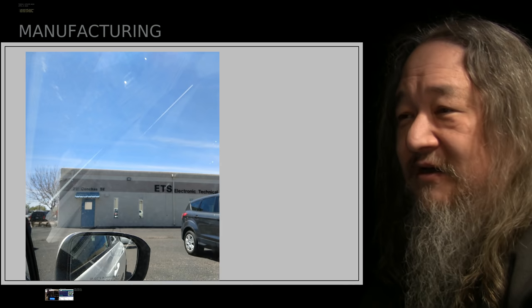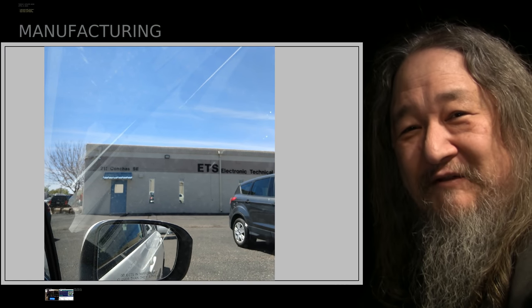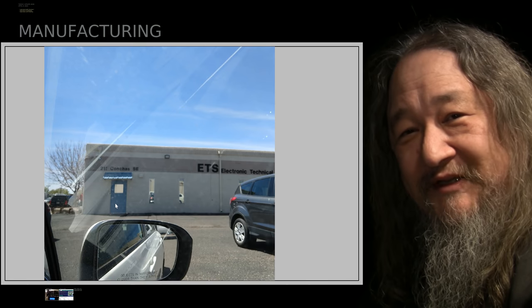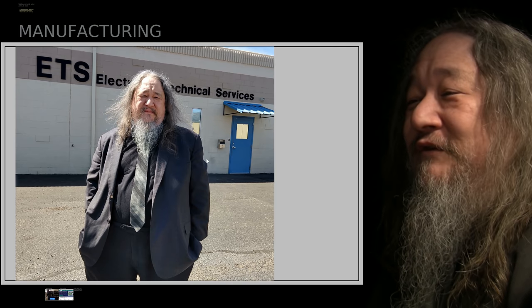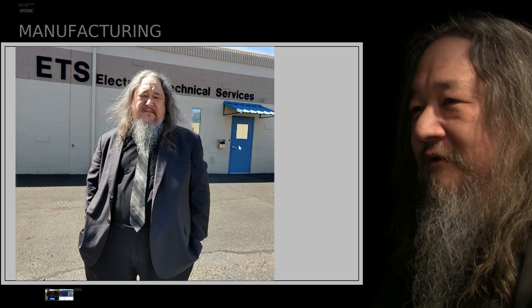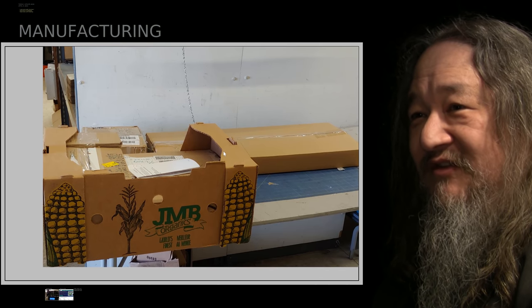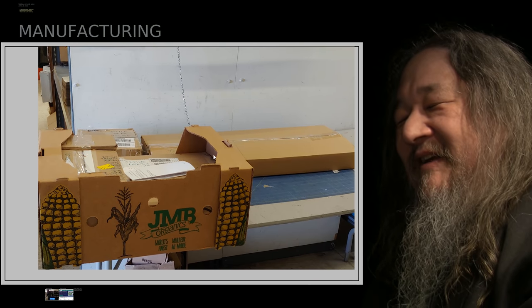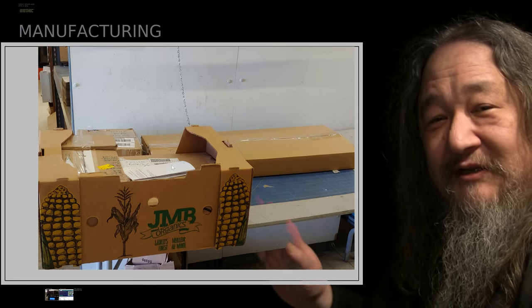We put it all in the trunk of the car and drove over to ETS. All previous times when I had visited ETS, I had gone through the door which leads to the offices. But this time — and there I am, looking cranky as usual but actually pretty excited — for the first time we went through the door which leads to the manufacturing part of the building. Here's our T2 tile, five boxes of parts inside ETS, along with the packing list filled out.